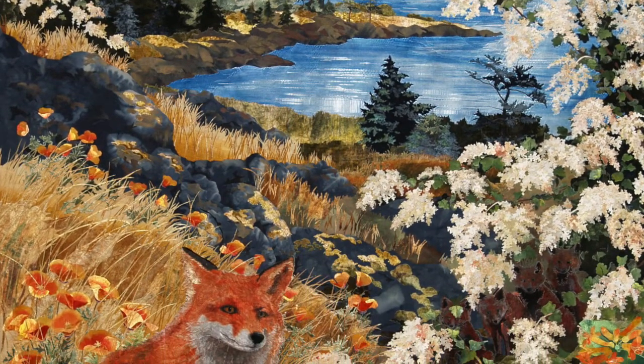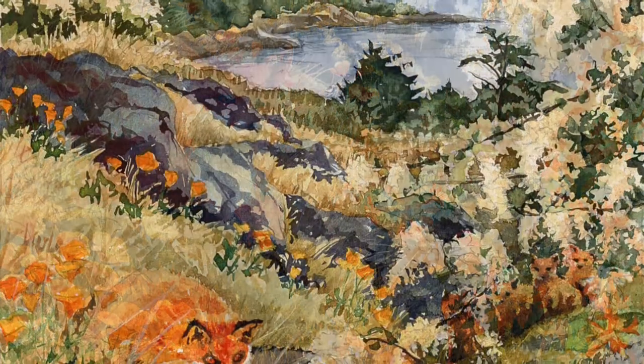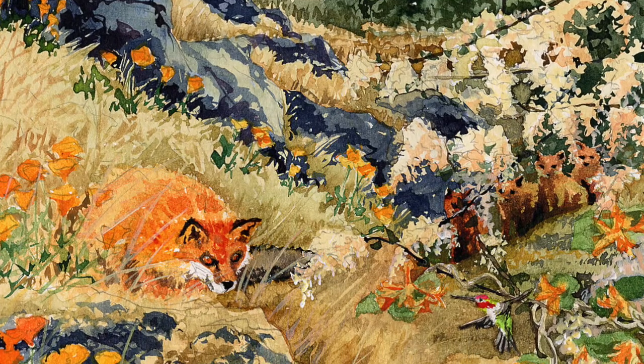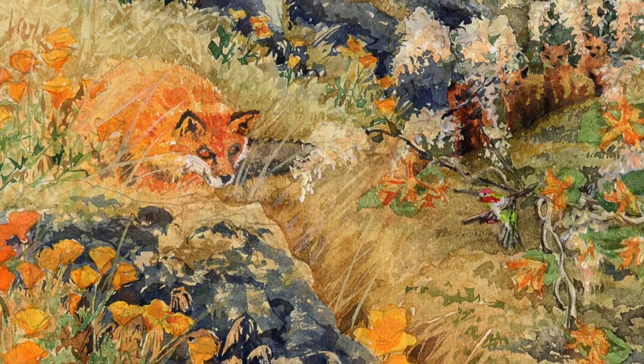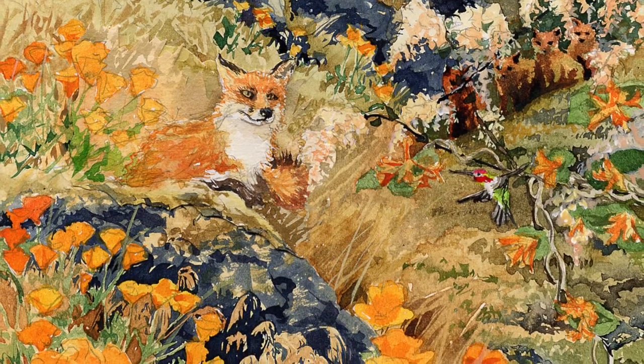I was asked to create a piece with a vixen among mossy boulders and California poppies watching a hummingbird. The purpose of the design phase is so that everyone knows what's coming and changes can be easily made. In this piece the hunting instinct of the fox was held in check — she now takes a more detached interest in the hummingbird.